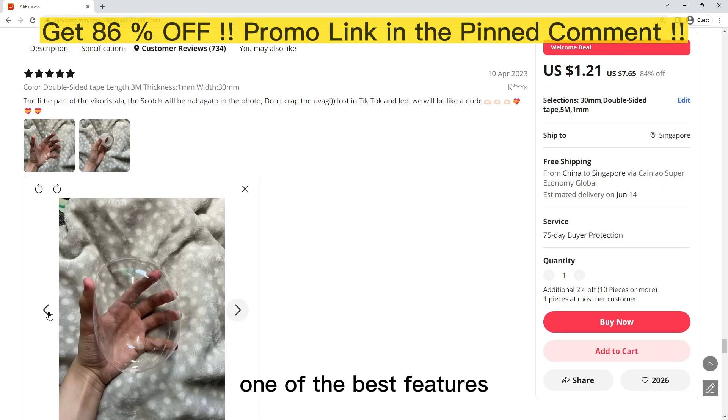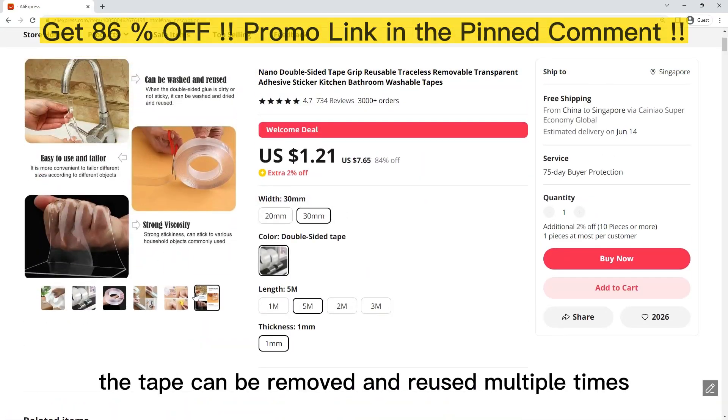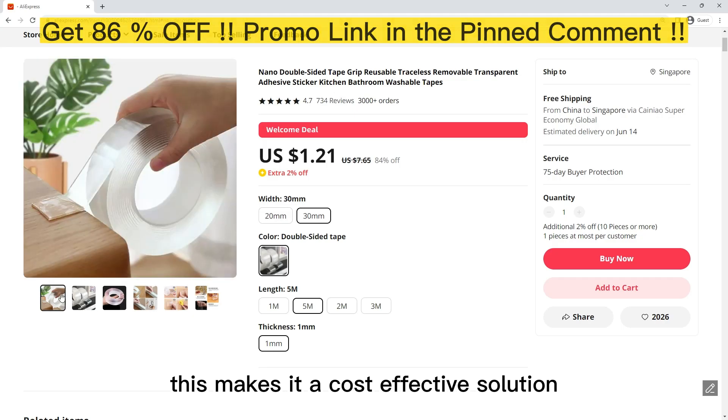One of the best features of the Nano Double Sided Tape Grip is its reusability. The tape can be removed and reused multiple times without losing its adhesive properties. This makes it a cost-effective solution for organizing your space.